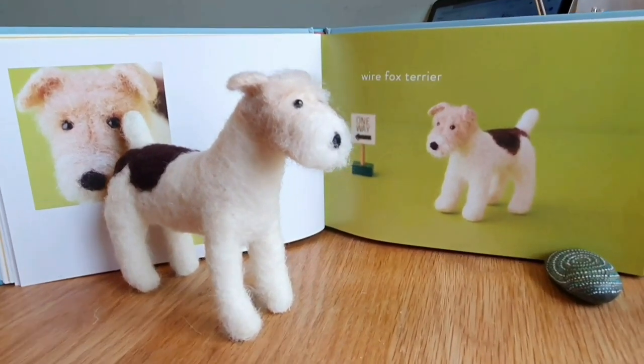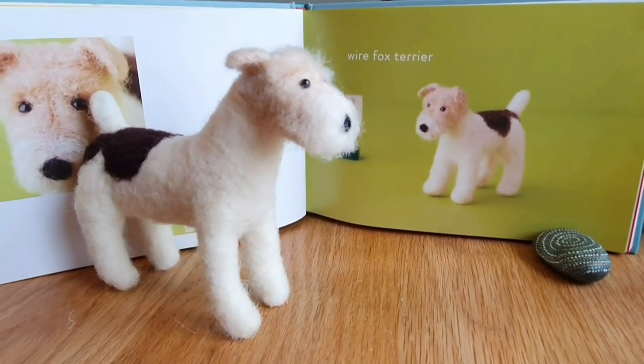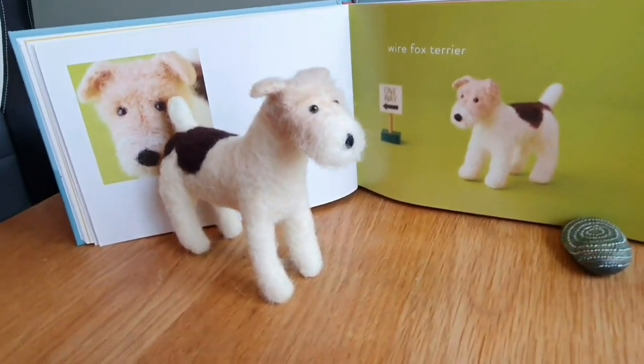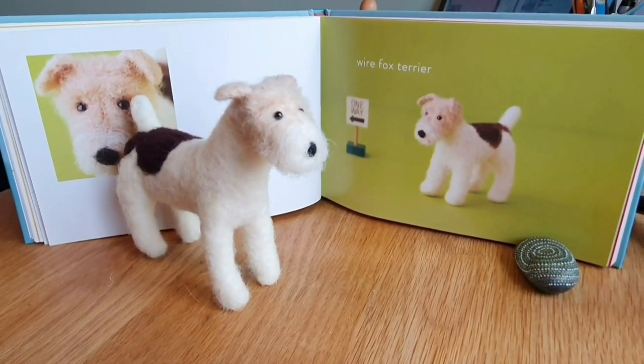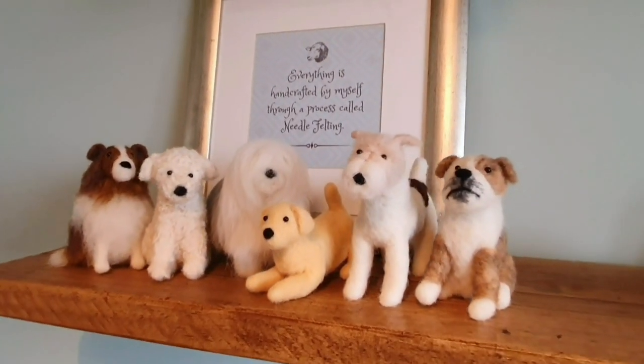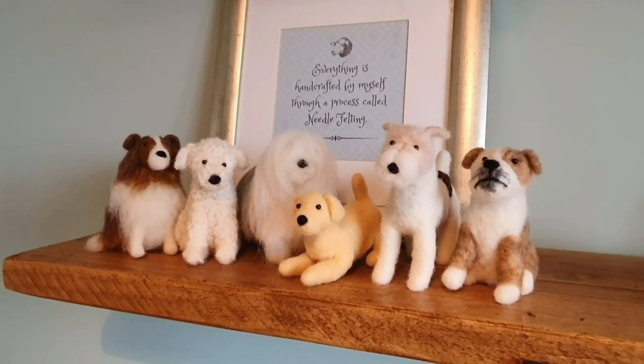The next one is the Wire Fox Terrier — quite straightforward. The face is quite long with the fluffy bit round the nose; it wasn't too difficult. And there they are on the shelf — I was hoping to have all 24 on the shelf but it didn't quite happen.